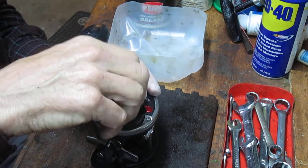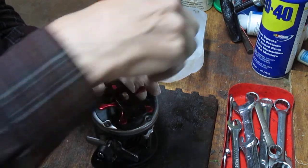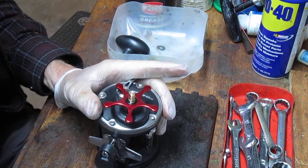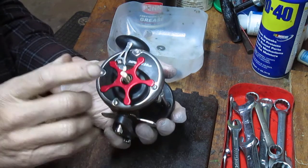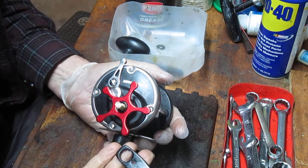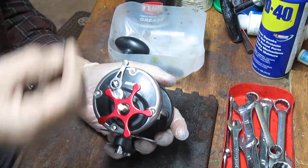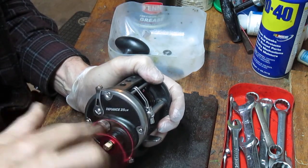From what I can tell from the schematic I pulled, it's very much kind of in a line of a Shakespeare Tidewater kind of setup, as opposed to the more traditional Penn gearing. We took the handle off by removing the hold-down nut, then took the cap off, and then took the tension washer off — the little round one. Now we're going to take the star drag nut off.